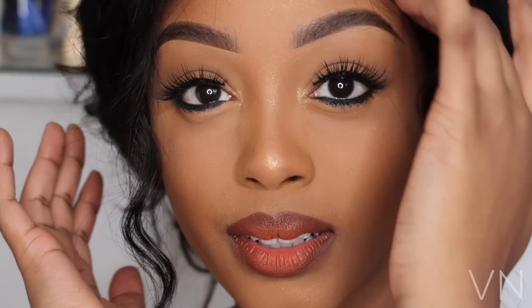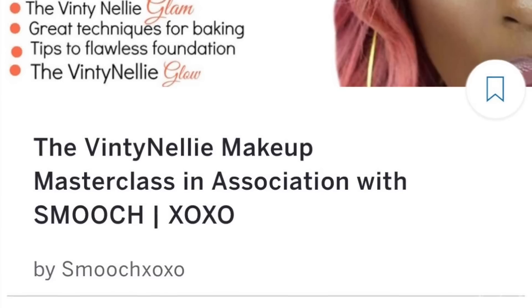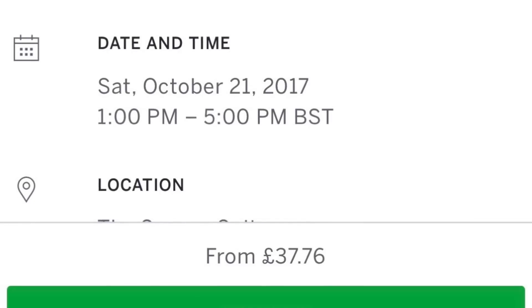This is the completed look! I hope you enjoyed this simple and easy fall look. Please make sure you subscribe and turn on your notifications, don't forget to smash the like button, and comment down below to let me know what you think of this look and what you want to see next. And if you're in London, make sure you get your tickets for my makeup masterclass. See you guys later, bye!